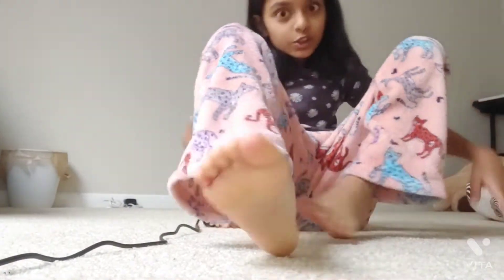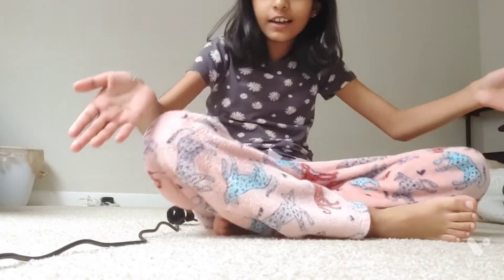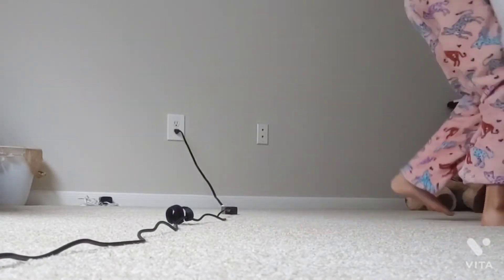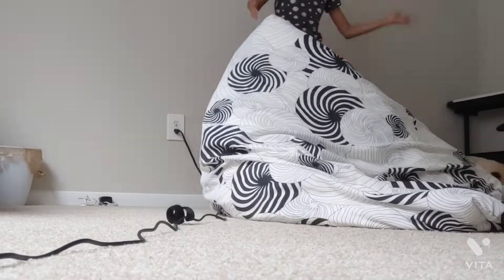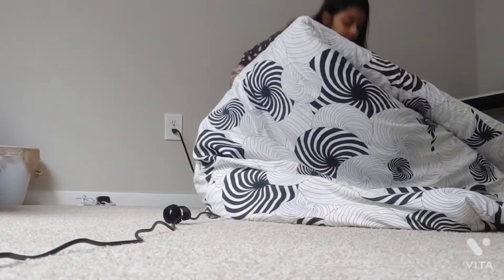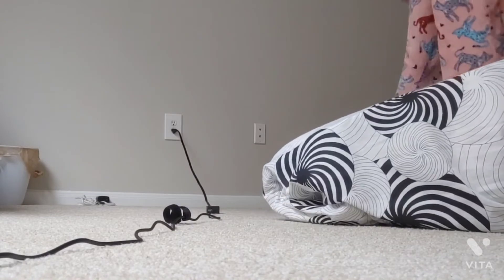Hey guys, welcome to part two. We're going to be moving in the couch. I'm going to make the couch — look at this guys, I only have this. My mom said I could only use this, so we're going to be using that. And ignore the background noise once again, sorry guys.